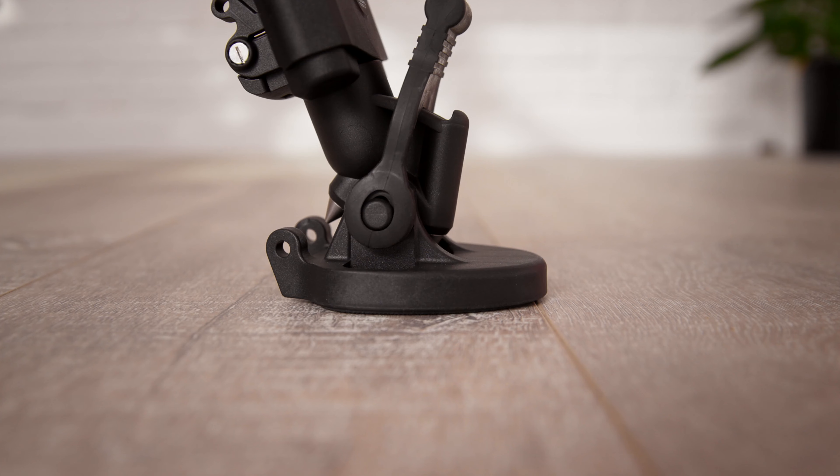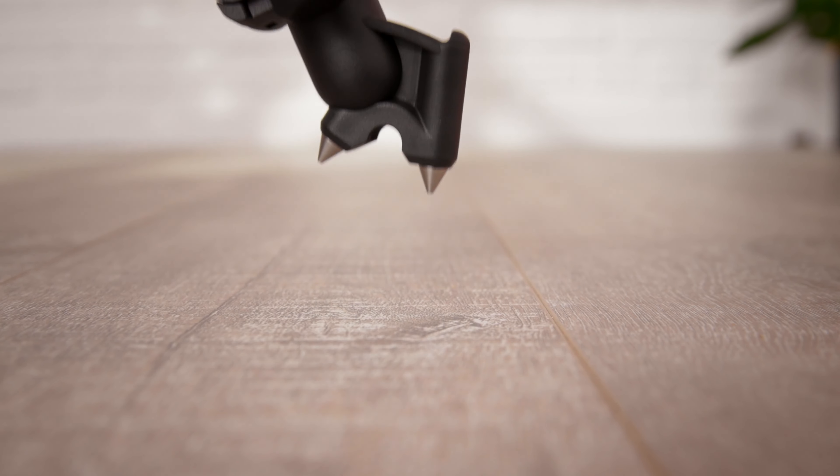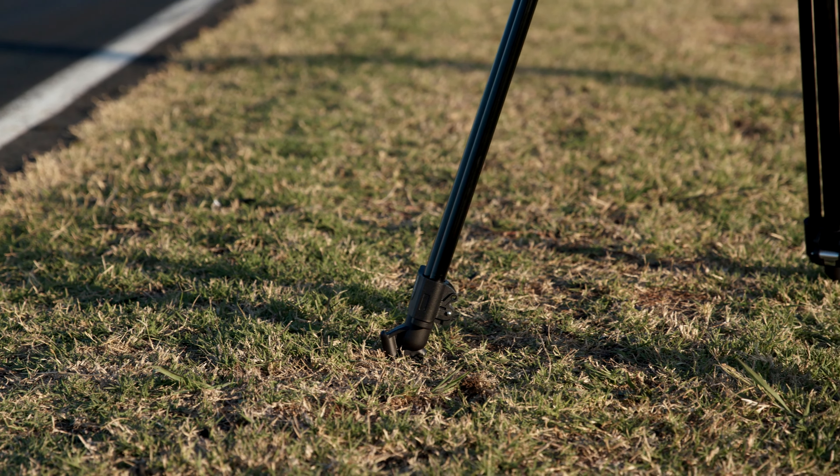The 645 FTT excels in the studio but it's also very versatile on location. It comes with rubber shoes for studio and urban use, but these can be removed to reveal the built-in spikes to give you sturdier shots on soft terrain or outdoors.